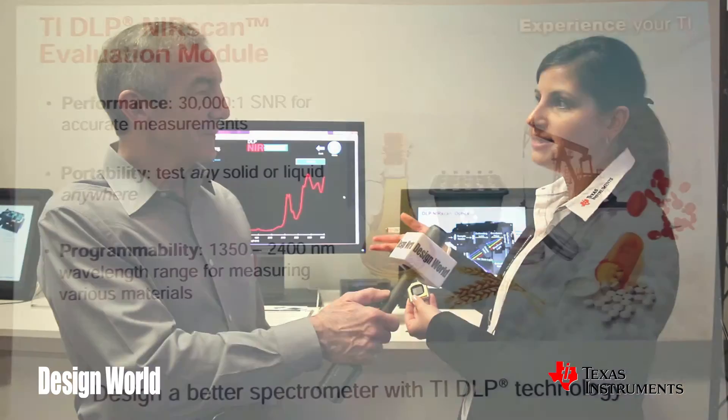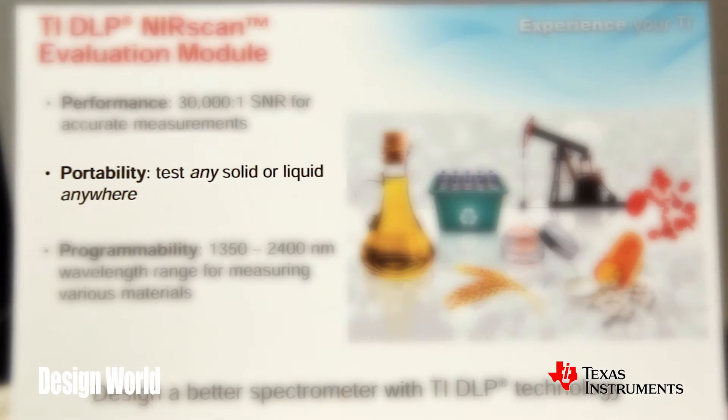That allows the DLP chip to be highly programmable and select particular wavelengths. You then pass those wavelengths through a sample. That sample could be a liquid or a solid, and the optical characteristics of those wavelengths are either being absorbed or transmitted. That's how you can detect a chemical signature of a substance using DLP chips.